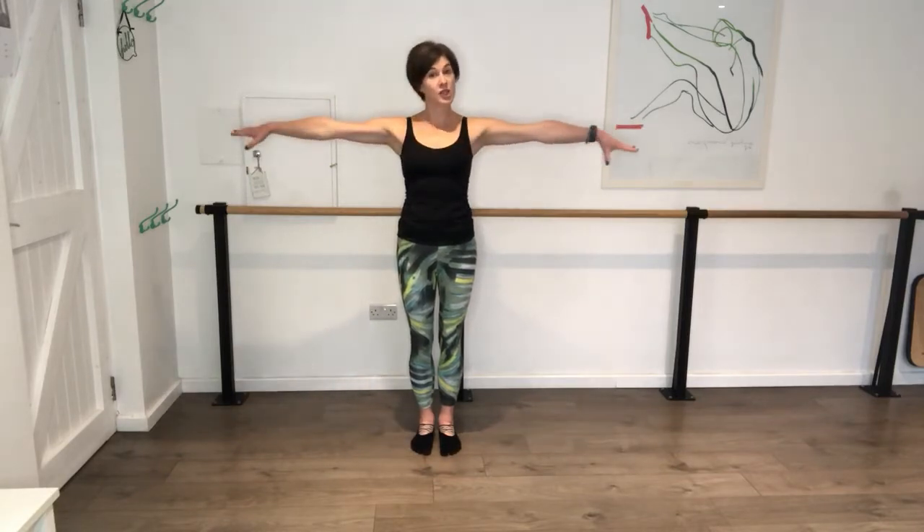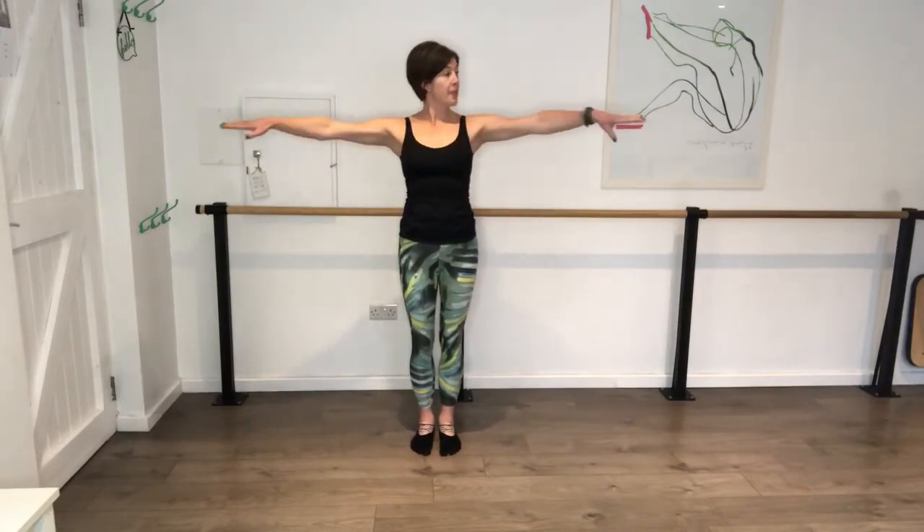Legs warm. Arms are out to the side, shoulders down, reaching long here. Bring it in, press it out. Now, if you wish to, you can have little weights in your hands or around the wrists, just to challenge those arms a little bit more. In and out.